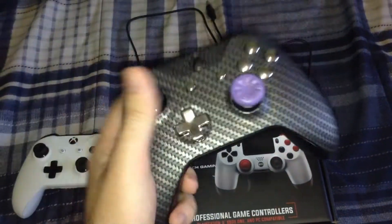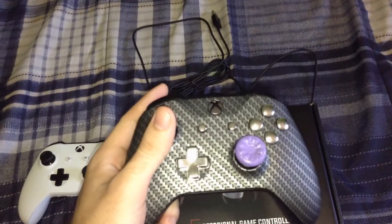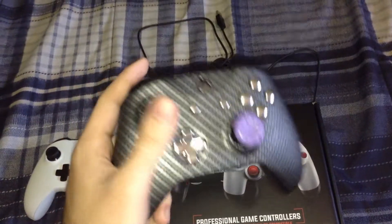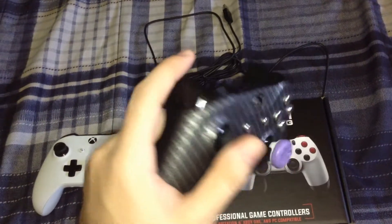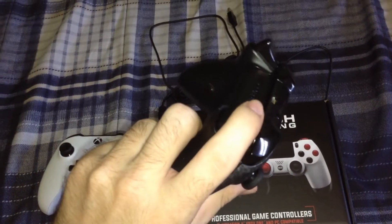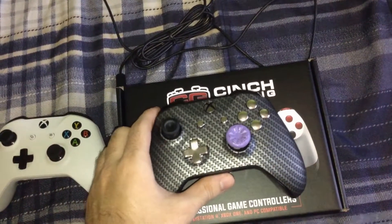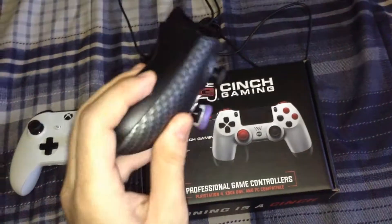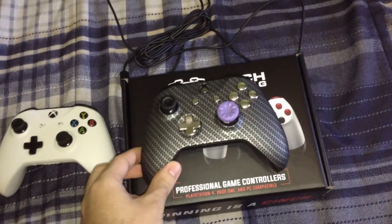The buttons are set up right where your fingers fall, so you don't have to reach over or pull any paddles or anything — you just click the button. It has built-in trigger stops too. They send you the tools when you get the controller so you can pop out the grips and adjust the trigger stops.